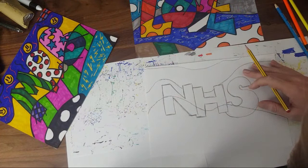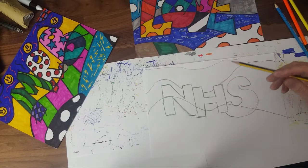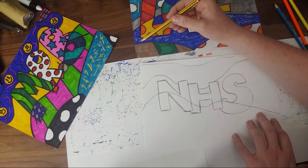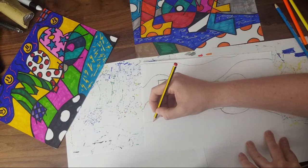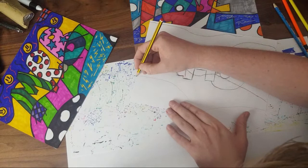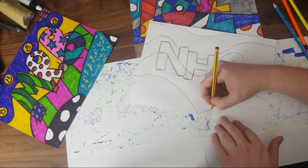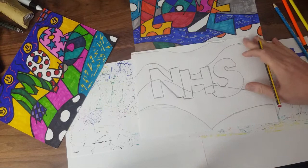Don't worry if yours isn't looking the best you can — we're all learning. I'm not a great artist, I just practice a couple of times and you get better. If it's not great this time, keep trying and it will get better. Now if you look, he has a little bit of another pattern at the top going over the letters. Your letters might want to come in — I'm going to copy that style.